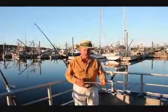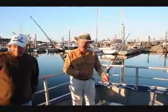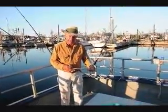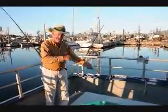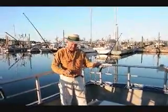This is a hand gaff that is utilized for bringing in a big fish out of the water and onto the boat. You take it and go boom like that so it sinks into the fish, then you pull it aboard. This is made out of stainless steel.